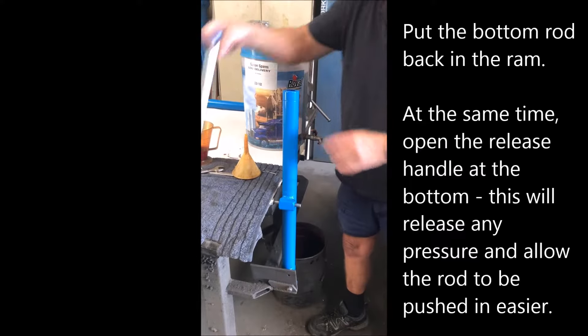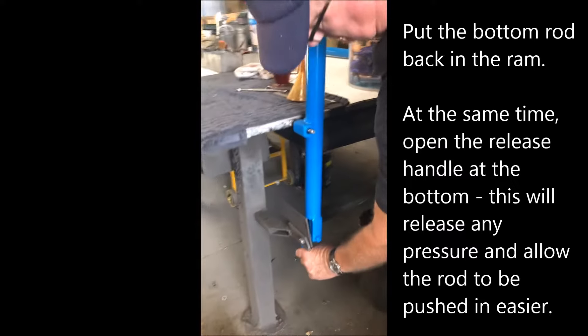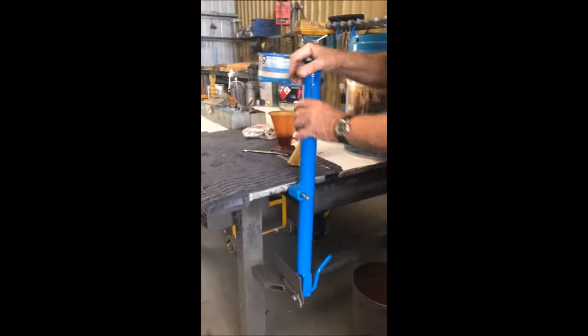With this one, we put our chrome right in, or we turn our handle down. That's to release the pressure — that handle has to be up to release the pressure. Put it back up.